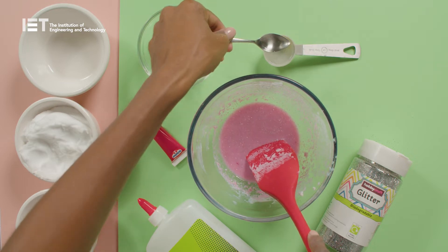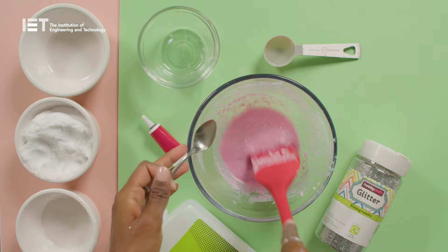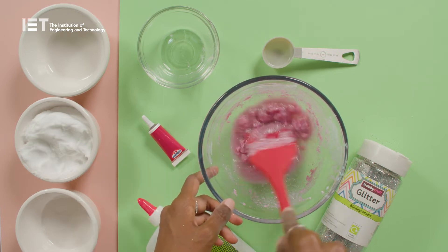The final ingredient is contact lens solution. Make sure it's one containing boric acid. Add it slowly as you mix — too much and the slime won't be elastic, not enough and it'll stick to your hands.